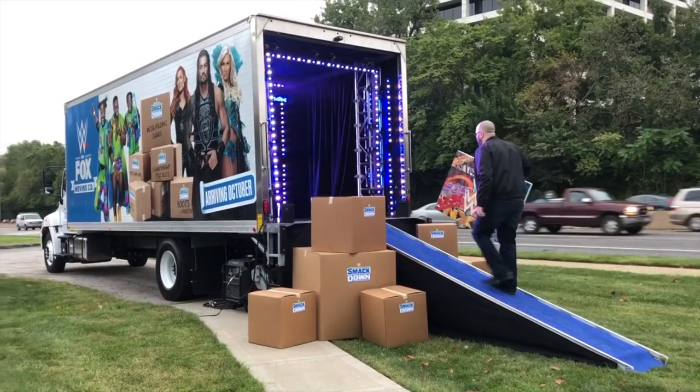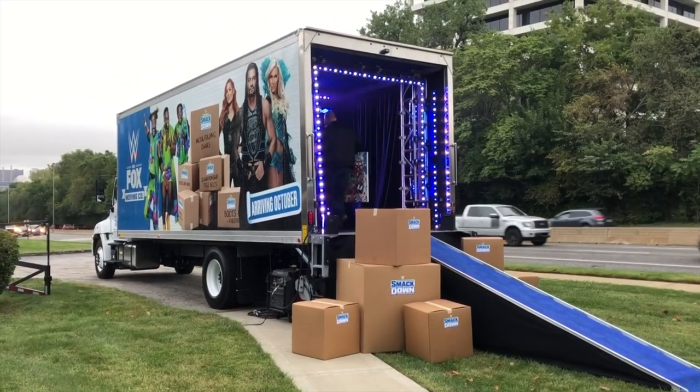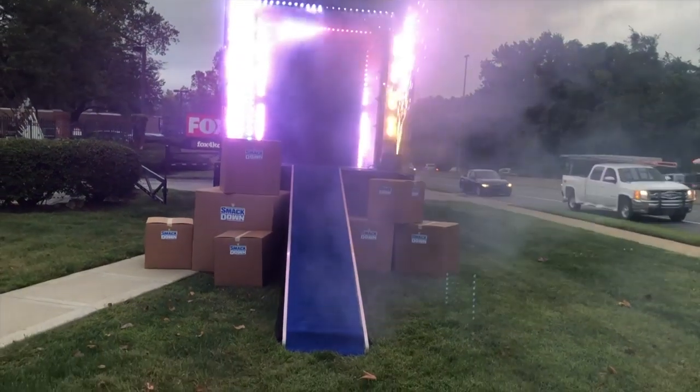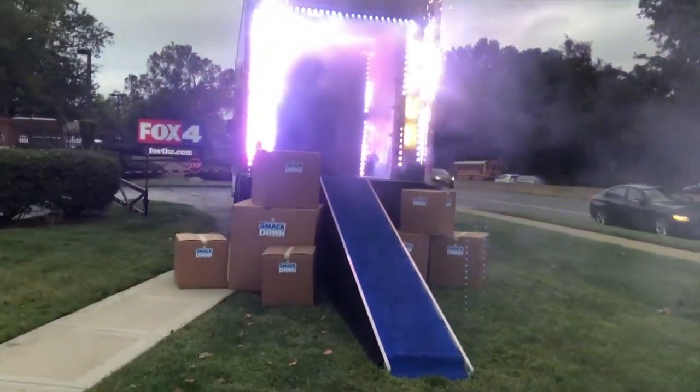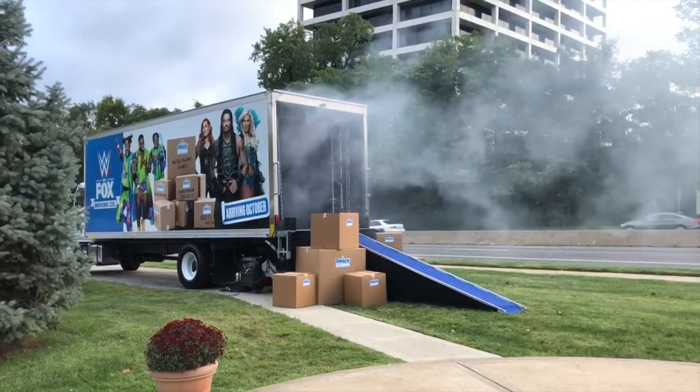On Wednesday, the SmackDown moving truck came through and made a stop at Fox 4 in Kansas City. They told me this would be a great way for me to load up and move my art, and that everything would be really safe and well handled that way.